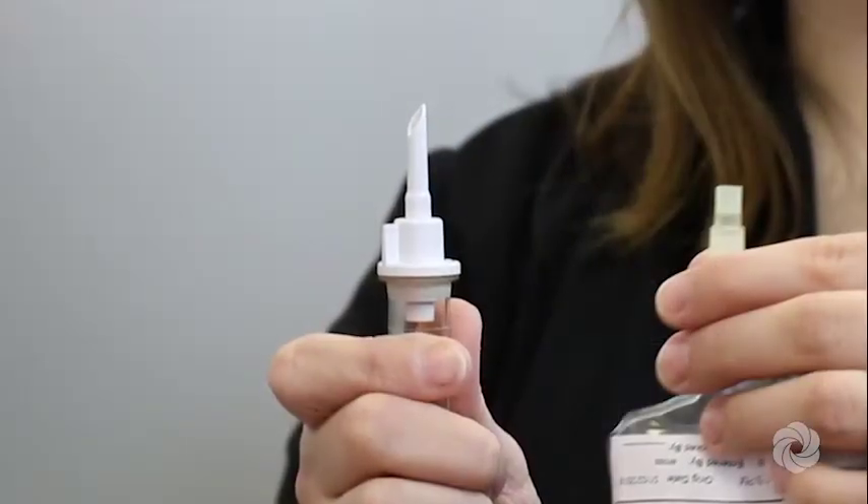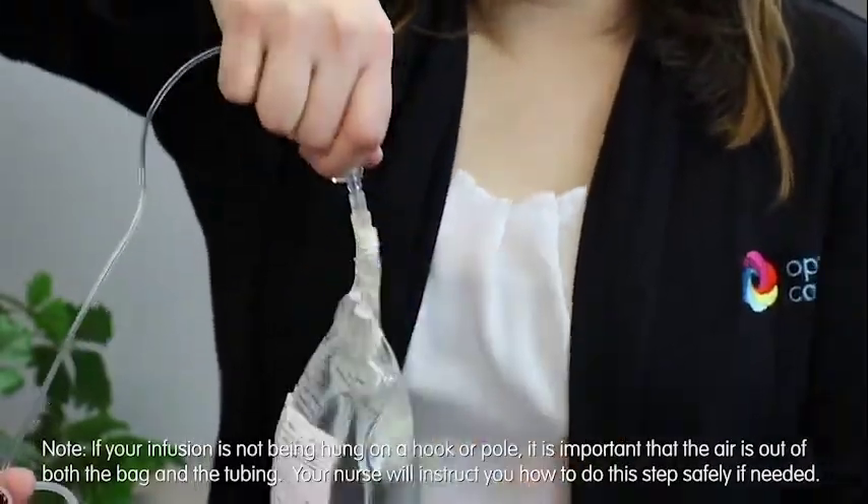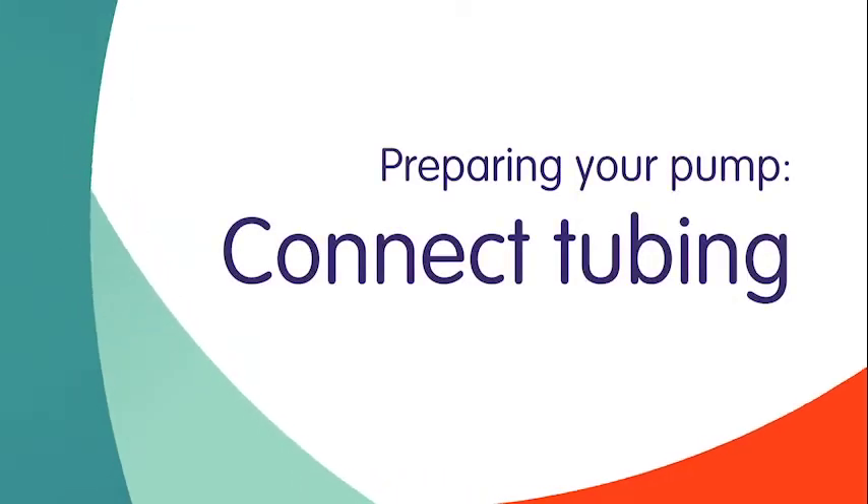Being careful not to touch the end, spike the bag by pushing and twisting the end of the tubing into the bag port. Make sure the spike reaches the medication and does not puncture the bag. You are now ready to connect the tubing to the pump.